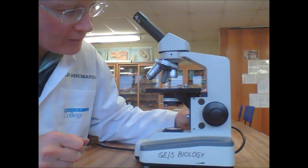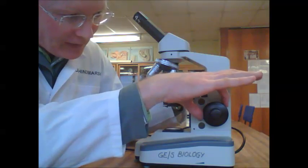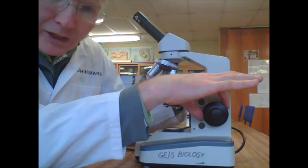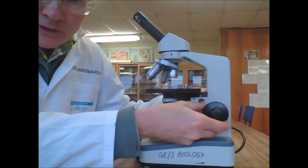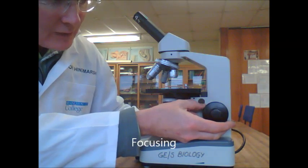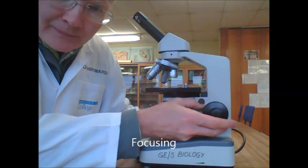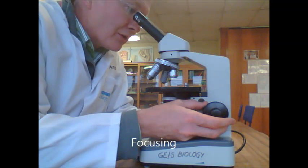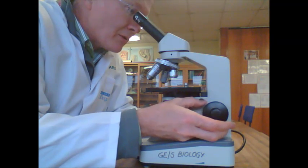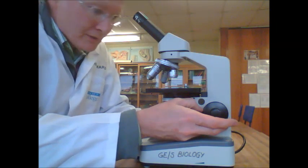To focus the microscope, this is the focus knob at the back — there are two knobs: a large focus knob at the back with an inner small knob. Take the large focus knob, and before you look through the microscope, bring the stage up as high as it will go until it stops. Then look through and go down into focus. You shouldn't need to move very far to come into focus.